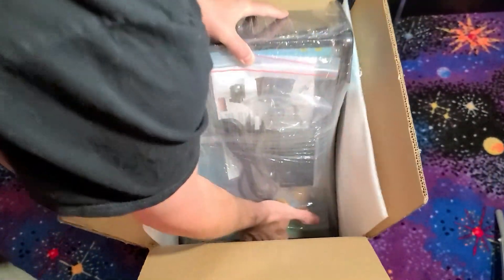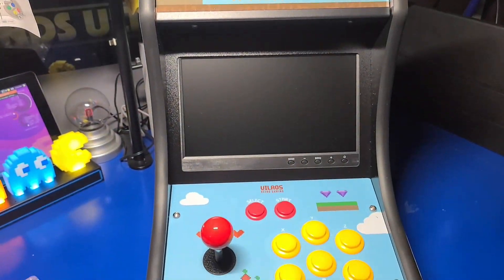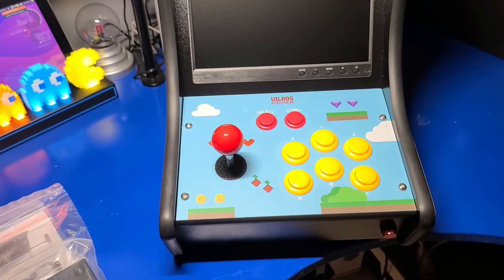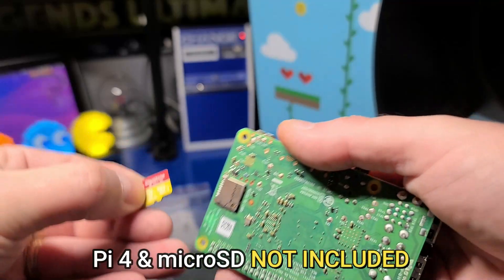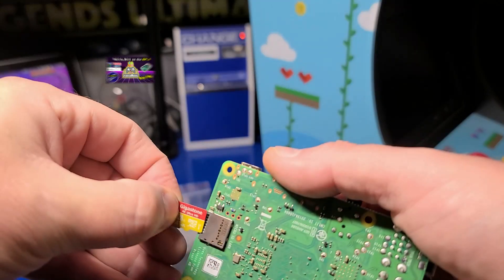Let's go ahead and get it out of the box and move it over to my desk and take a look at what's inside. Here's the unit itself, which looks pretty sharp. But first, you will need your own Raspberry Pi 4 and a micro SD card. They are not included, so I'll use this Gigastone 128 gigabyte micro SD card.